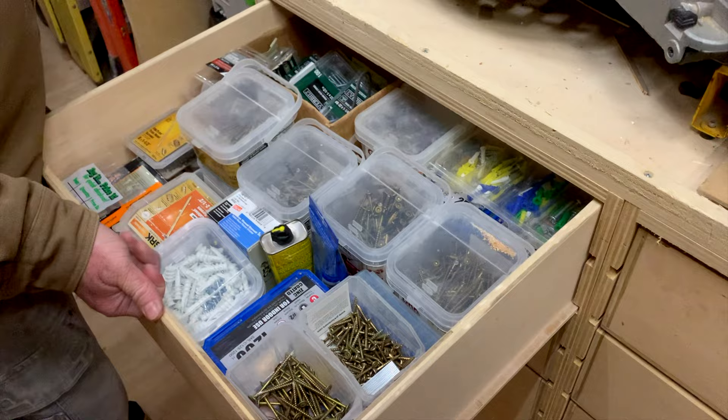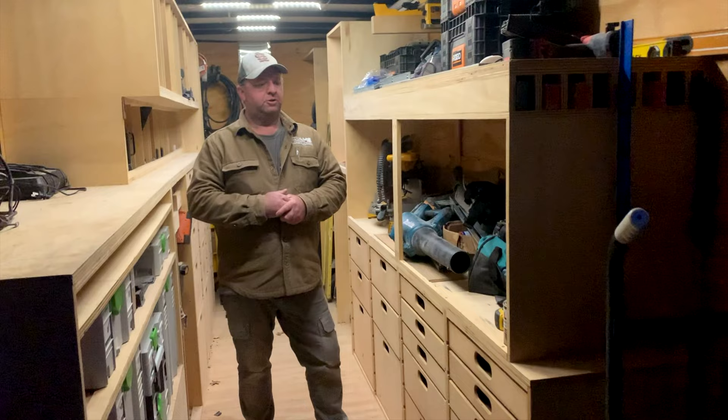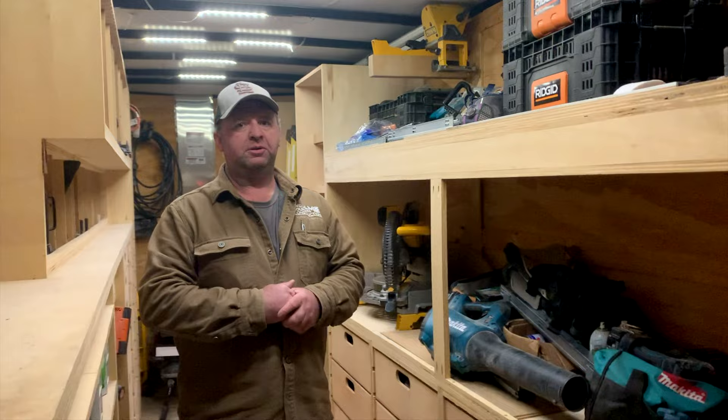Before I bought this trailer, we worked out of a 6-foot by 10 or 6-foot by 12-foot Home Depot single-axle trailer that, as we got all these tools, was just entirely too small. I saw this trailer for the first time in a Jay Bates video — a couple years ago, Jay Bates did a build-out for a friend of his and said he got those prints from Ron Palk. So I went to Ron Palk's website, bought the set of prints, and built this trailer. It is so nice to work out of. Doing what we do in the finished carpentry world, you need a million tools, and in order to work efficiently, you need to be able to get to those tools quickly, easily, and know where everything is — and this trailer has helped to do that so nicely.